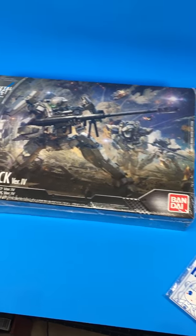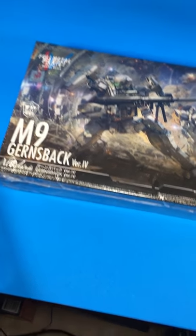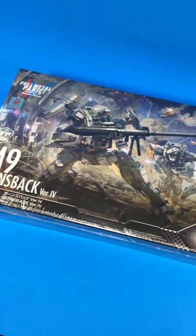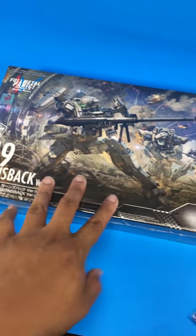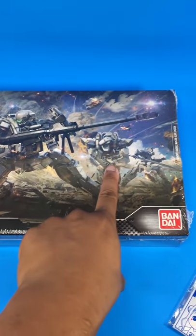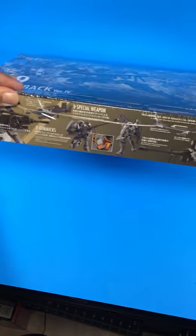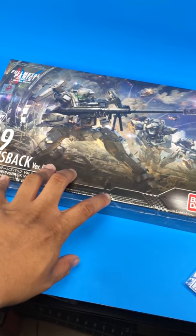This is the Gernsback — the M9 Gernsback — from Full Metal Panic: Invisible Victory. It's a new Full Metal Panic series that I have no clue about, but now that I picked this up, I might actually watch the anime in my downtime when I'm not watching Build Fighters or Build Divers. I saw the Arbalest at Barnes & Noble first — that guy has a bunch of knives, cool gimmick — and I saw it built in person and the detail is crazy. This kit is pretty much high grade sized, but it's got the amount of detail you could probably get from a real grade, so I'm interested to see how it turns out.